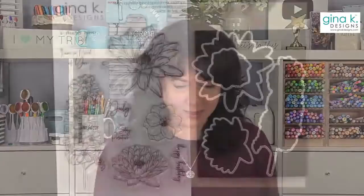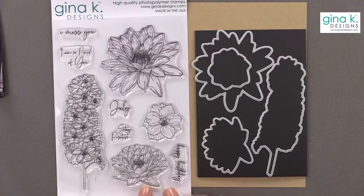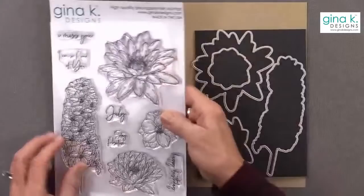I do want to tell you about a little special — it's just a one-product special. We decided to run it tonight and run it all the way through Friday, maybe even the weekend. It's a special on the stamp and die set that I'm using tonight. We decided to do this because when we were building bundles for Black Friday, we had a few extra. Tonight I'm going to be using the Stay Positive Bundle.